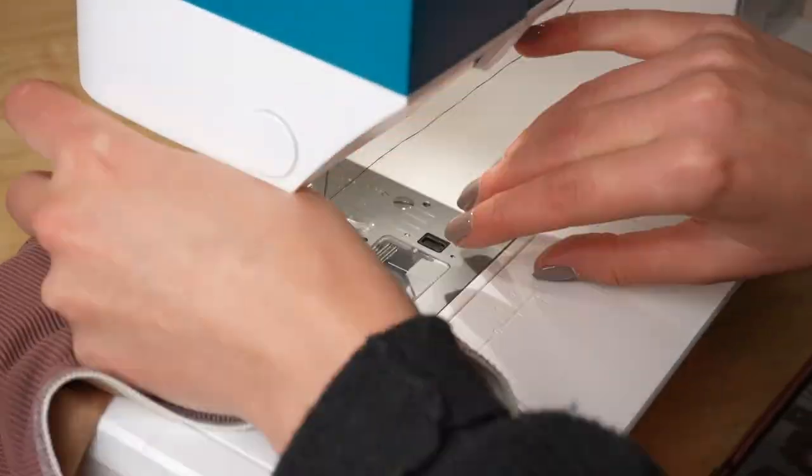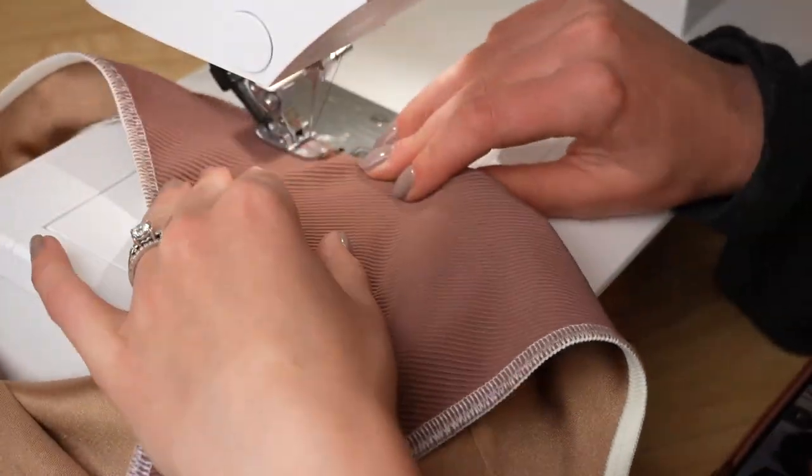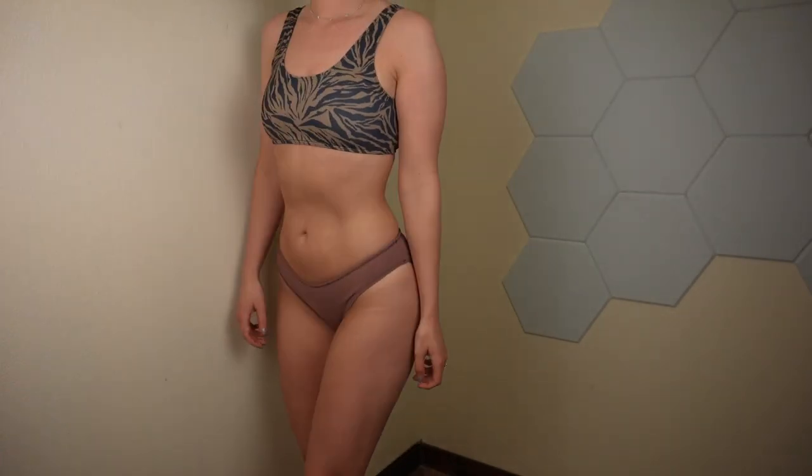One final note: doing things non-reversible means you really want to have matching thread. I only have black and white thread because I've been doing concealed seams for so long, but I definitely need to buy more colors. Here's the final result — I'm very happy with the fit, no modifications, and I love them.